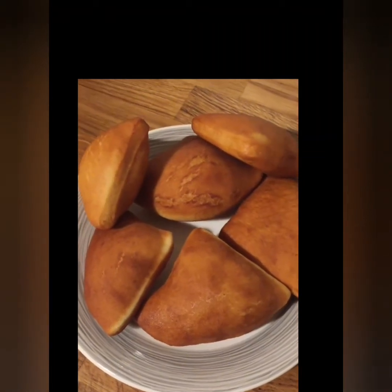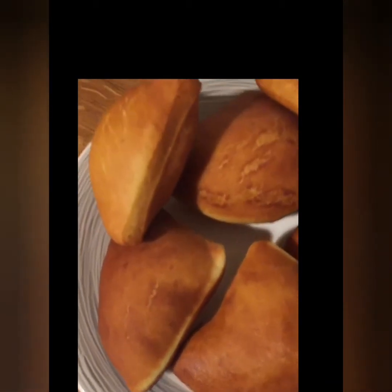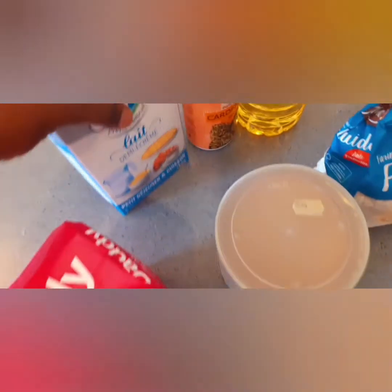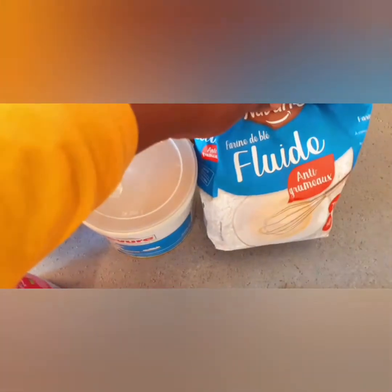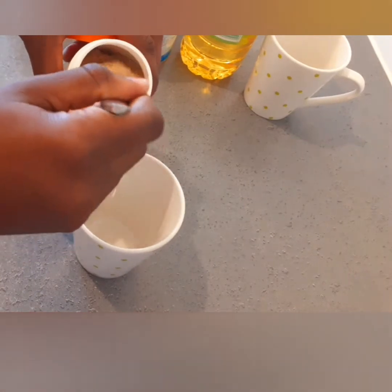Hello, welcome again to my YouTube channel. Today I'm going to show you how I prepare my Mahamri. In Swahili, people in Mombasa, Kenya, and Tanzania call them Mahamri because they are mostly prepared in Mombasa and Tanzania.